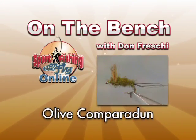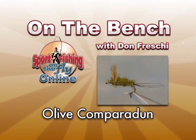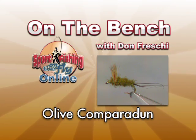Today I've got a real nice pattern to show you. It's called the Olive Comparadun. This fly imitates mayfly duns, and by just varying the size and color you can imitate something as small as a blue-winged olive to as large as a green drake.